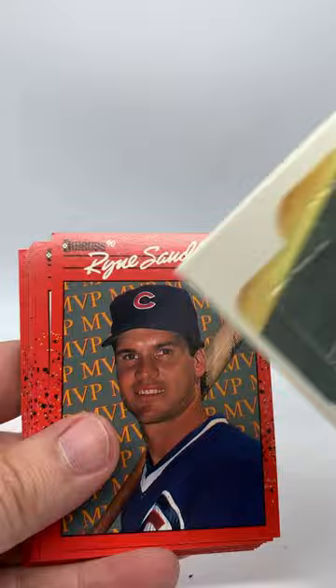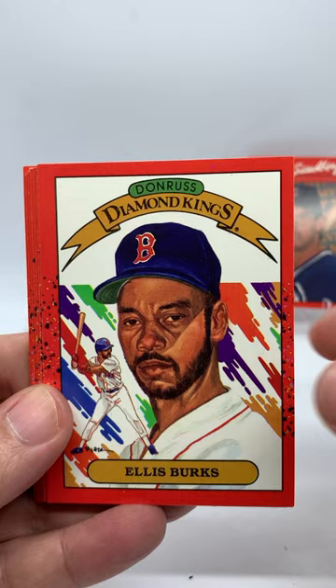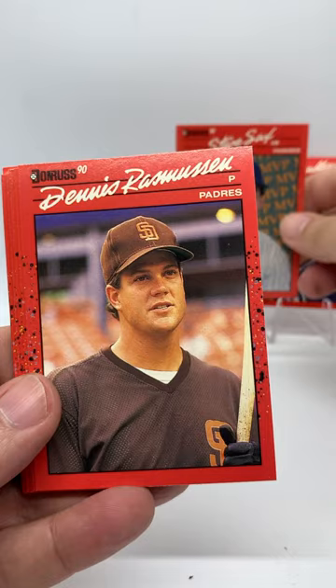Got our Yaz puzzle piece in the first pack. Ryne Sandberg MVP card, there we go. It's a Rino Hunt. Ellis Burks Diamond King. Little Saxxy MVP, we'll throw that up there.